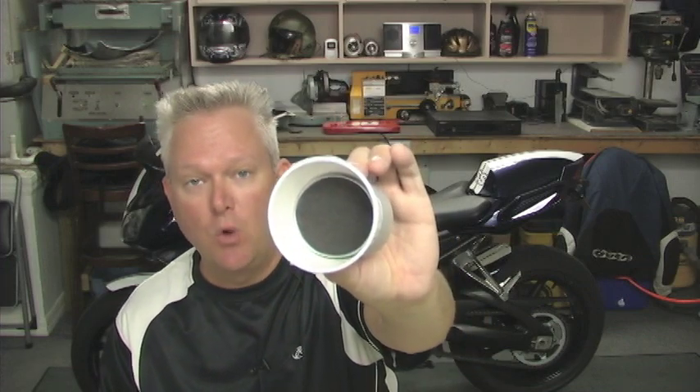Hey guys, we're back and we're getting ready to gut the header cap, but before we do I want to take a minute to show you what it is we're trying to accomplish. Filming down inside the header is kind of difficult, so I've come up with a demonstration model that acts as a visual aid. When you first get your muffler off and look inside the header pipe, it's going to look kind of like this.